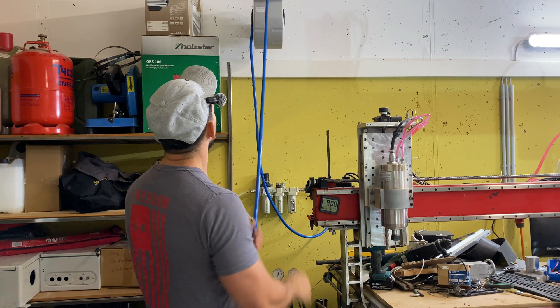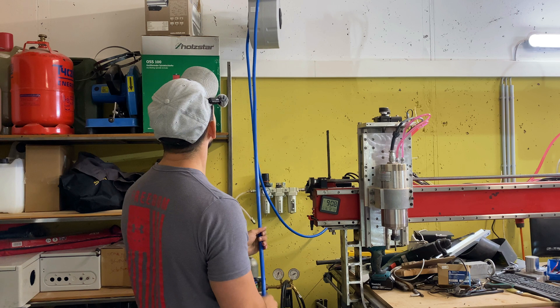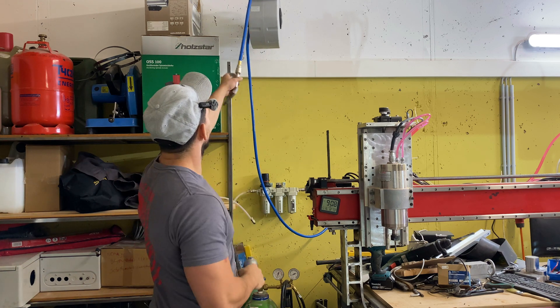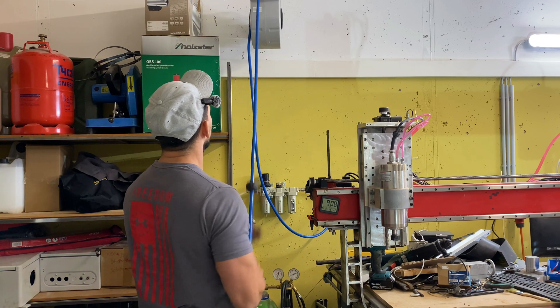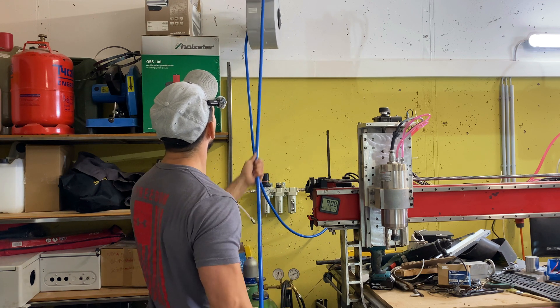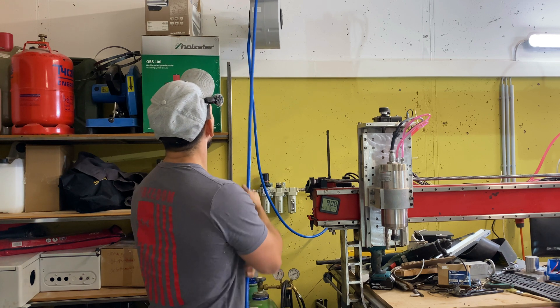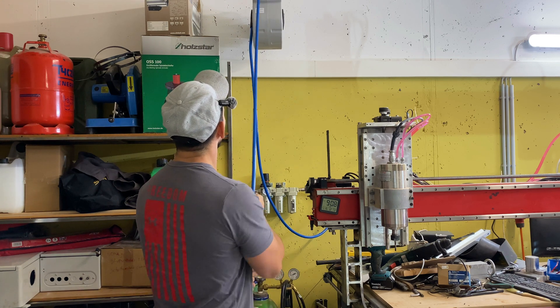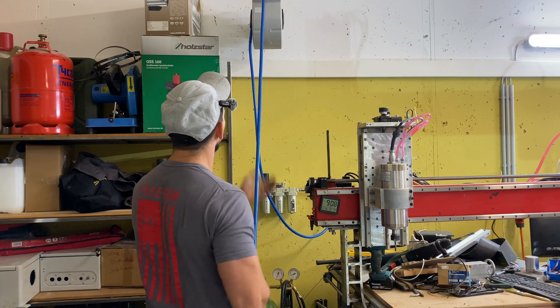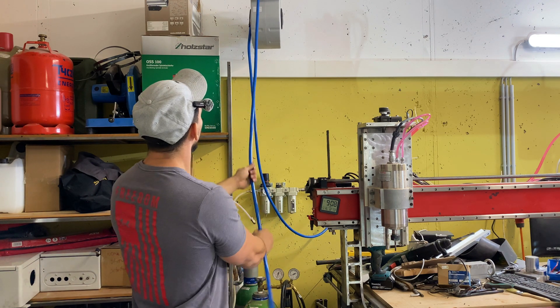I'm testing the reel to make sure it's not bound from the factory when they ship it out — sometimes that can happen — but it seems to be working great. There's about 15 meters of hose, so that's good enough for the whole workshop. I'm going to be adding plumbing later on throughout the workshop for various areas, so stay tuned for that upgrade as well.